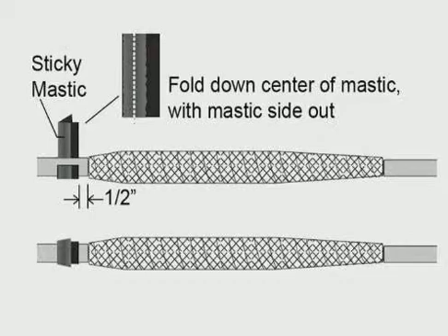Apply the folded re-jacketing tape strip 1½ inch from the end of the copper mesh, making at least one full wrap.